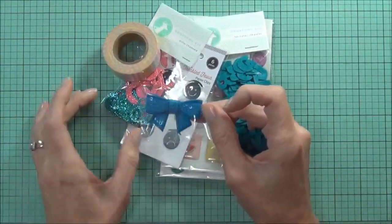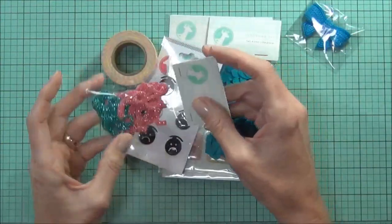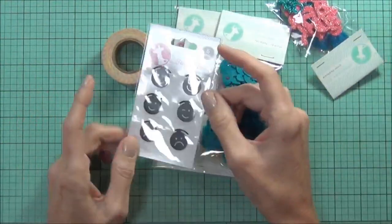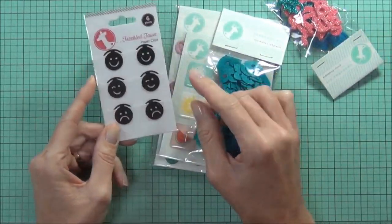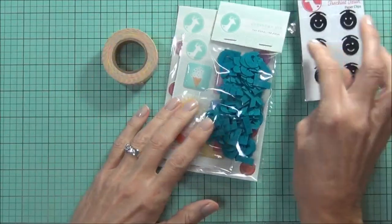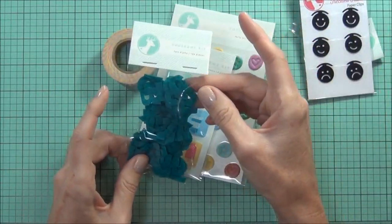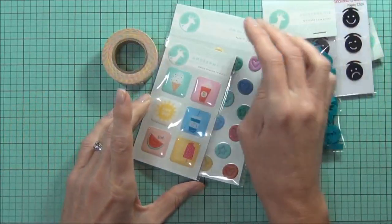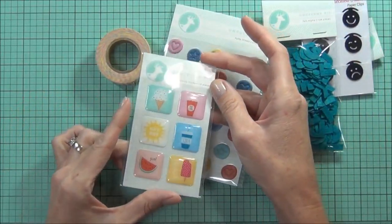There's this cute little sequin bow, some nice bright glittery ampersands, and these paper clips are so cool. This little sad face really makes me smile. Felt alphas — there's like 104 pieces in here, it's heaps. And some epoxy stickers.